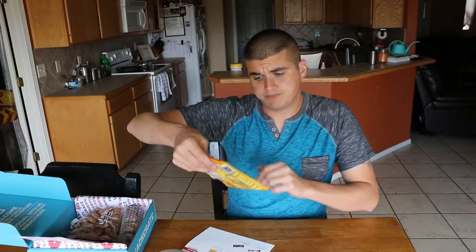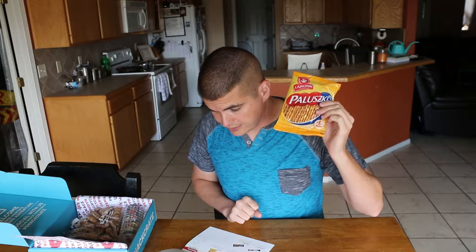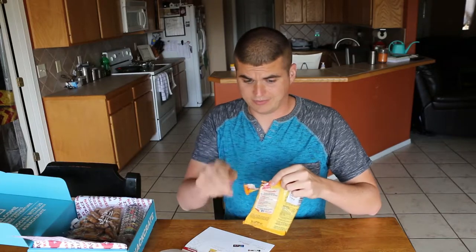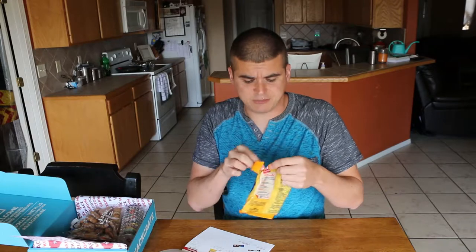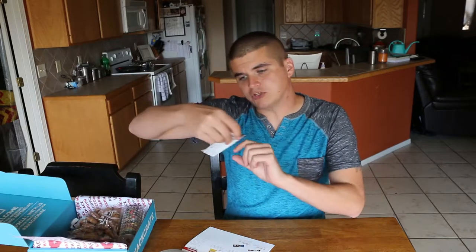Next up, this looks just like pretzels to me. It's called Paluski — or however you say it. As always, if you're from Poland and I'm pronouncing things wrong, just leave a comment below. The book says Polish little fingers, similar to salted pretzels — the most popular salty snack in Poland. I'm really starting to like Poland because of the chocolate-covered plum, and I love pretzels. It's just a standard pretzel stick, same as we have in the States, but I like them.